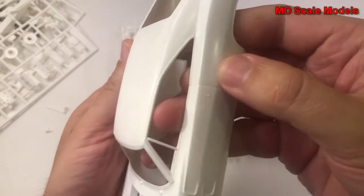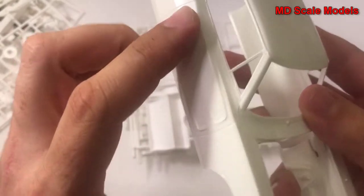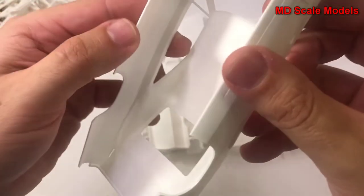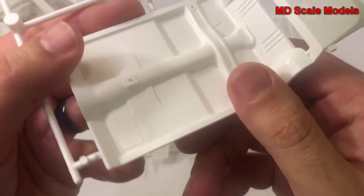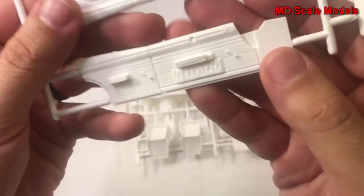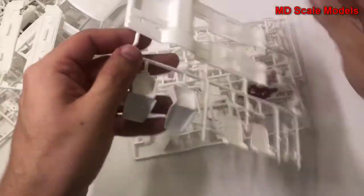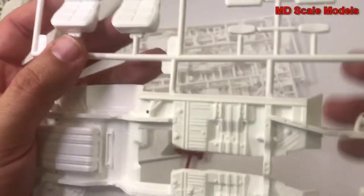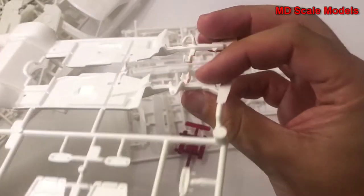Here is the body — also nicely molded, with some nice details for the inside of the engine bay and good clean lines on the inside. This is our cockpit floor as well as the tunnel for the transmission leading to the back. Here's the inside of the doors — nicely molded with bench seats. Here we have our other seats, depending on which version you want to make, as well as the chassis with nice detail and the engine mounts.